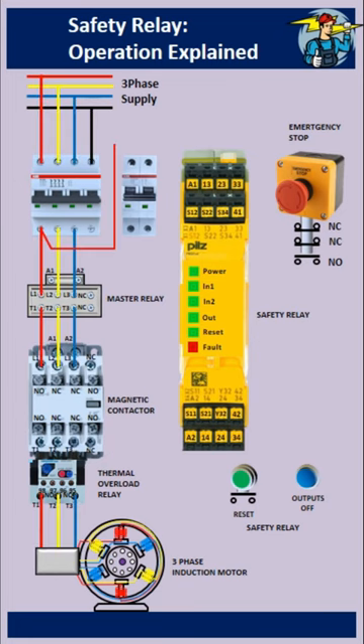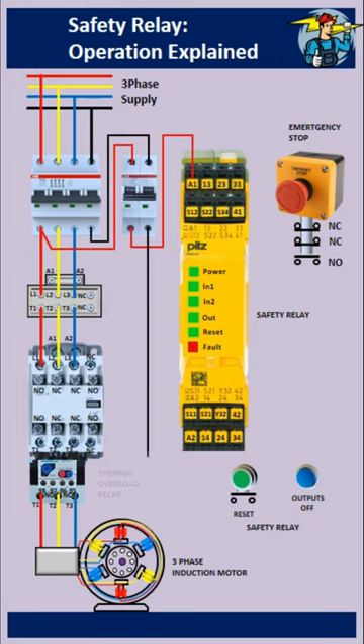Hi, good day to everyone. This shows wiring and operation of a safety relay, in a simple but explanatory way.